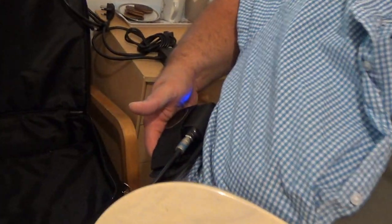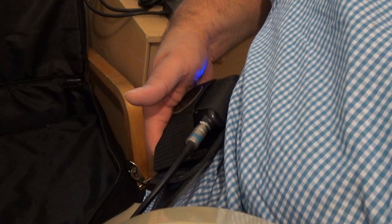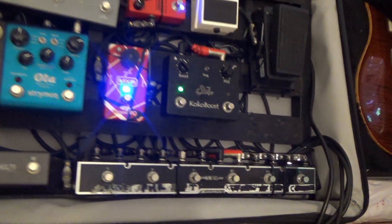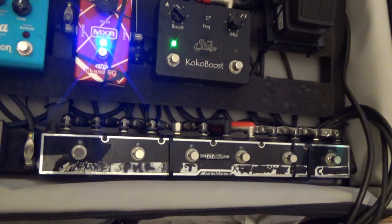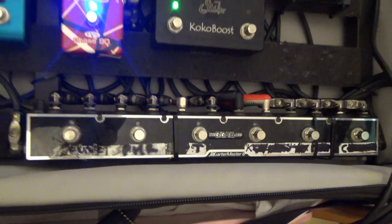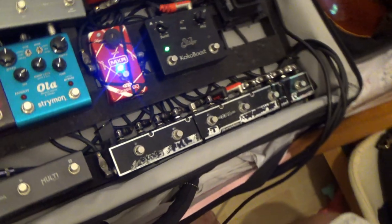I've also got a Line 6 G30, and that's my radio pack. So it means I can leave the board if necessary. If you're standing fairly close to a board there isn't a lot of necessity for a radio pack, and I have plenty of times run a live setup with a cable. But it can get in the way a little bit, so even just to keep cabling to a minimum, I prefer it.